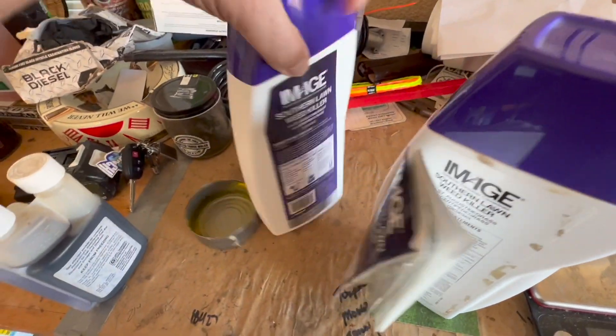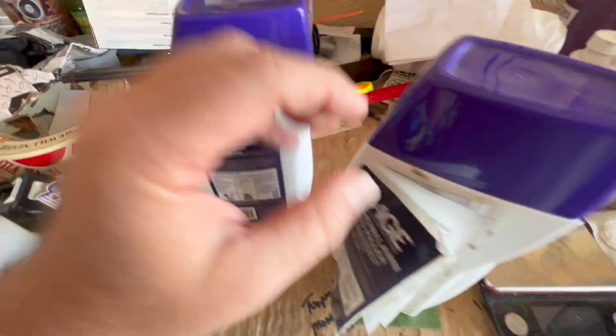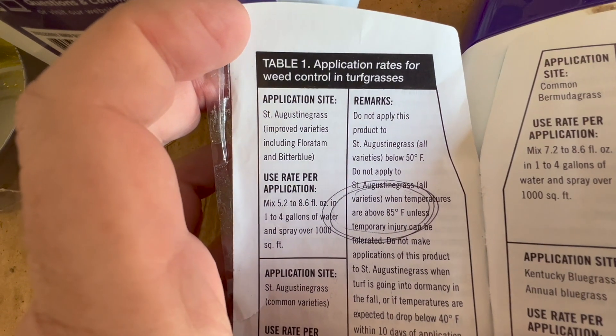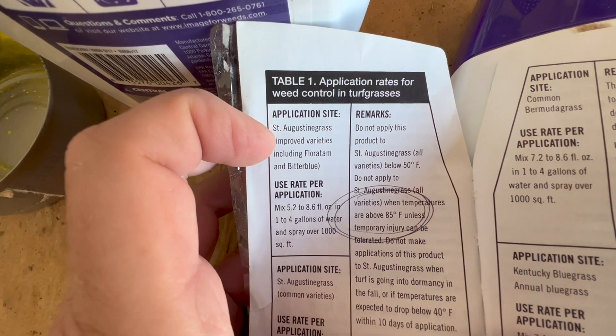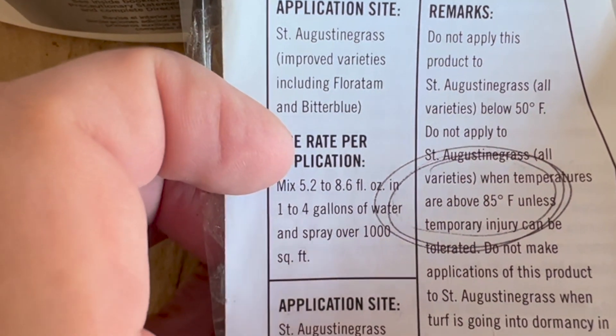In the label here — this is a brand new one and see how it's all stuck on there — you might not realize that it opens, but it does. When you look in here, you're going to see the rates for st augustine grass. This one's talking about floratam mostly, which is what most of us have in Florida, and the rate is 5.2 to 8.6 ounces per gallon.